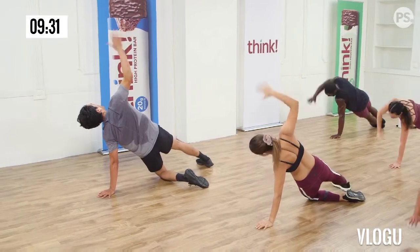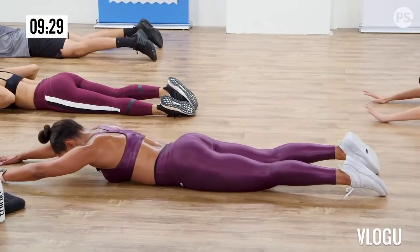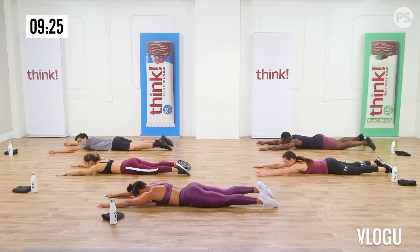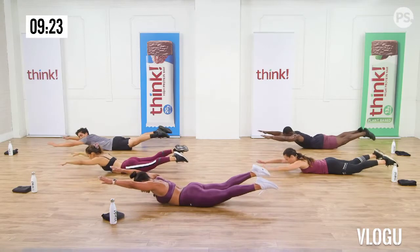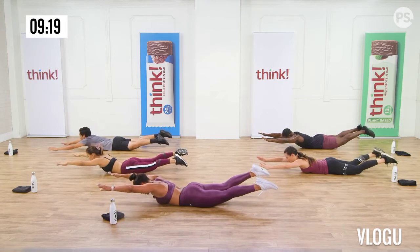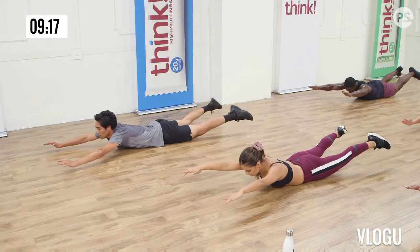Cat stretch — actually shell stretch. Push all the way back. Now let's move on to the abs, because you have to do some ab work. The core was working, but let's work it a little more. Let's start with a boat pose. Hands under your thighs. Lengthen your spine.